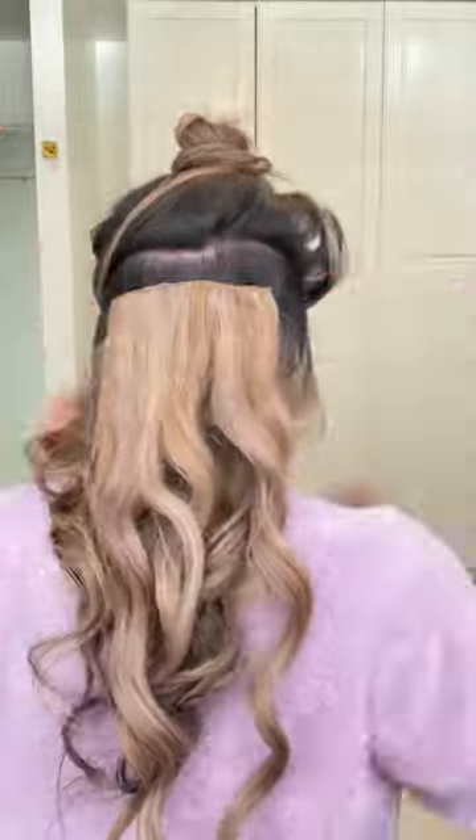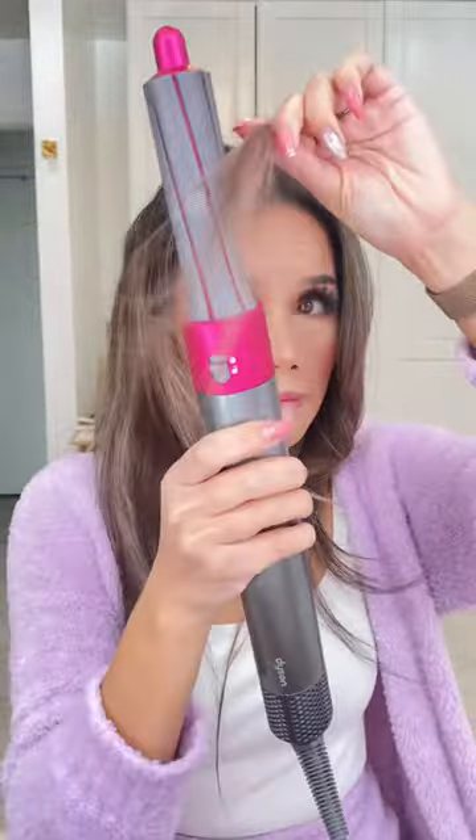I curl the bottom before I add the extensions on, because they're so heavy. For the top part of my hair I use the Dyson Airwrap, and this thing is so amazing — I really went from wet hair, as you guys saw at the beginning, to fully styled voluminous hair within 30 minutes.